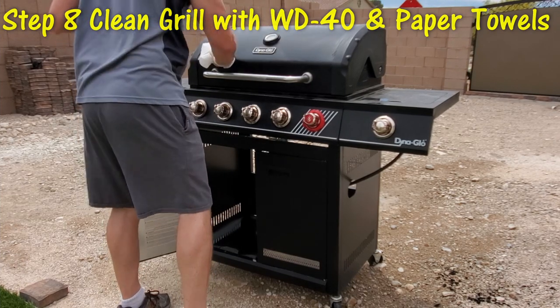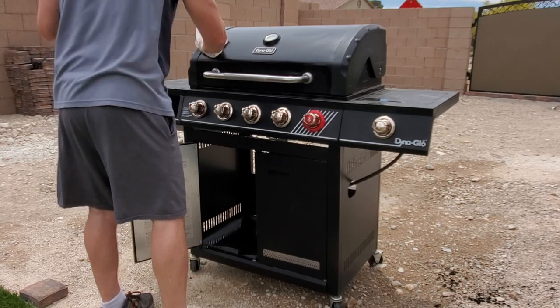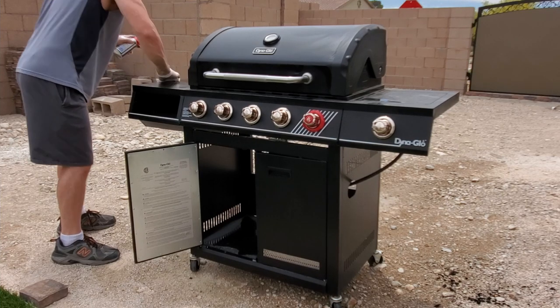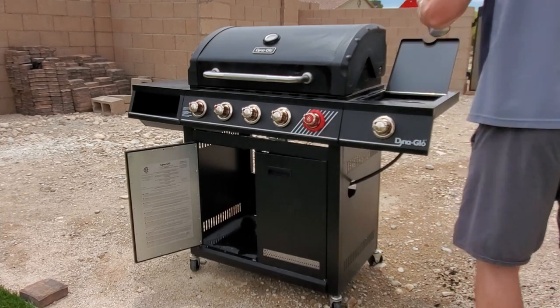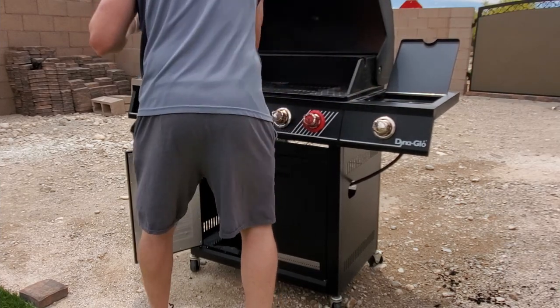The miracle of WD-40: spray a little bit on an area and start wiping with a paper towel. It cleans really, really well and leaves a great shine. FYI, you can also use WD-40 on metal patio furniture to clean and shine it back up.